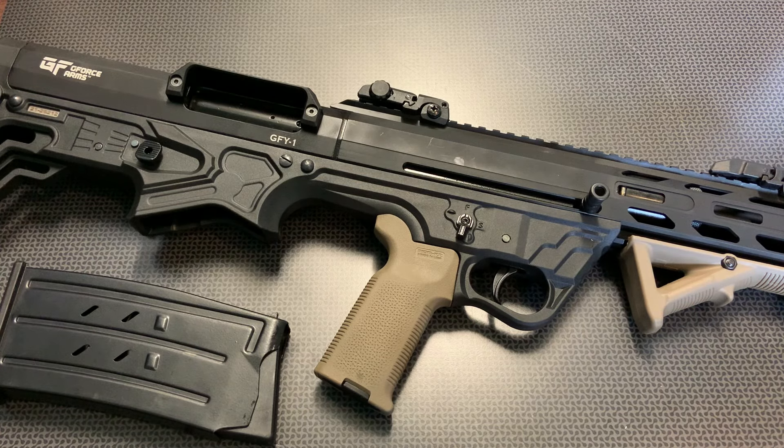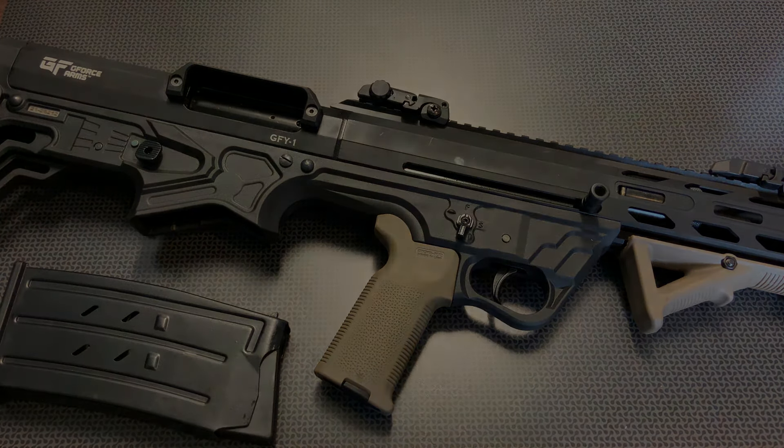A huge shout out to American Pawn and Gun for donating the ammo so we could really test it out, and a huge shout out to G-Force Arms for letting me do open and honest evaluations of their products. Hopefully we'll try more things in the future. If you have any ideas from this company that you want to see, please leave them in the comments section below. Thanks for watching guys, have a good one.